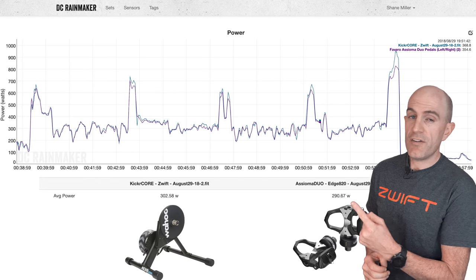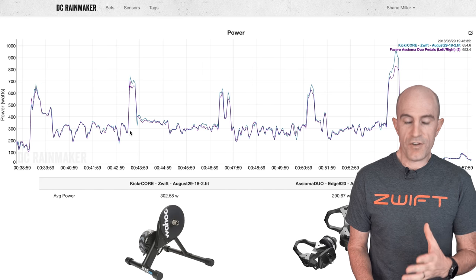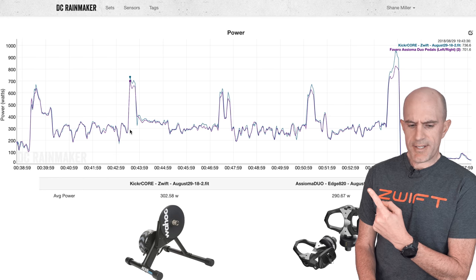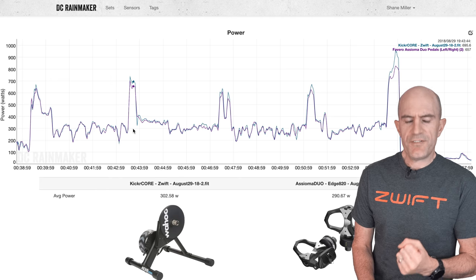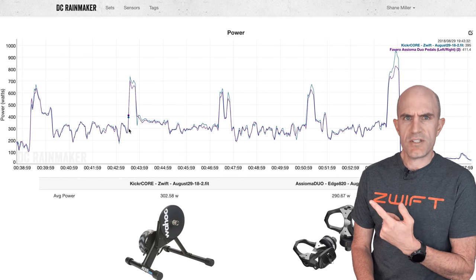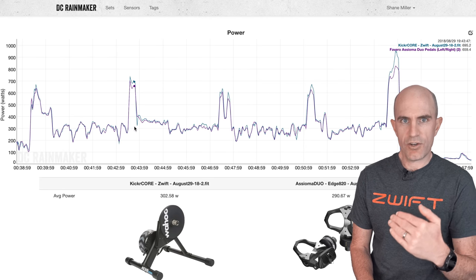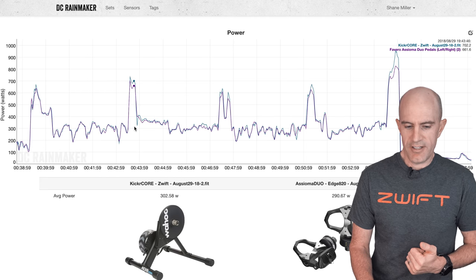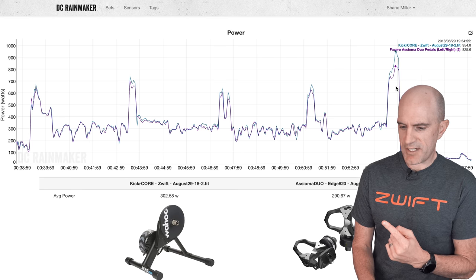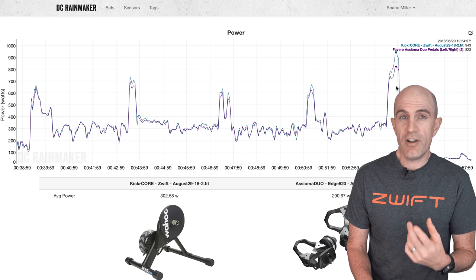A bit of a history lesson first. Over here on the DC Rainmaker analysis tool — this was back in August last year — one of the first looks I had at the Wahoo Kicker Core Direct Drive Smart Trainer. You can see here, up against the Assioma meters, in a few of the hard short sharp efforts it was overshooting. This was the Aussie hump day ride, and when the bunch accelerated, I accelerated, and the Kicker Core accelerated a little bit further than it should have. You can see an over-read here, a little bit here, and it was party time in a sprint — with the power being 120 watts over what I was doing.